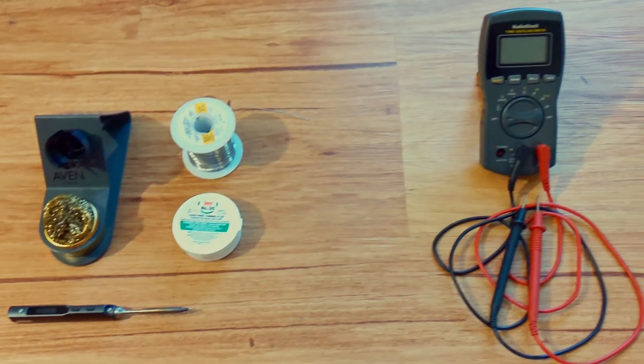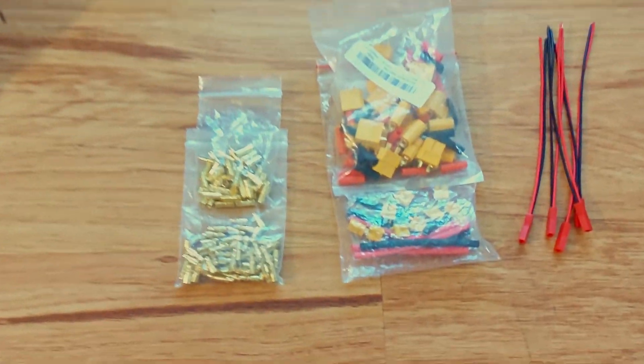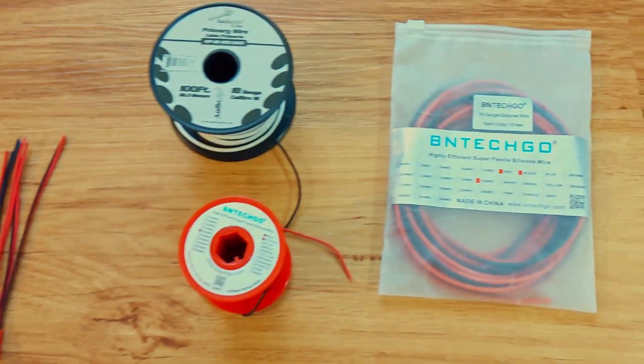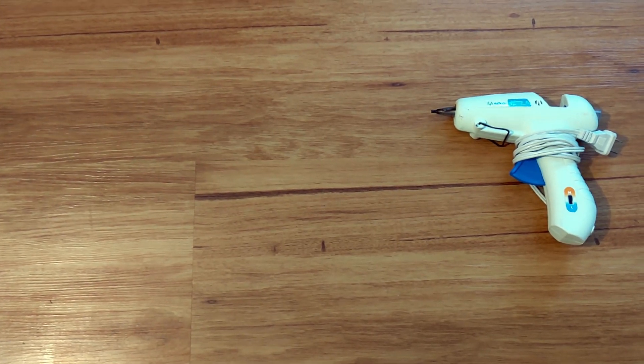A multimeter, which helps diagnose many problems. Spare connectors of every size on the robot. Spare wires of every size on the robot. A hot glue gun — awesome insulator and quick fix.